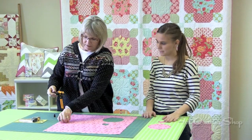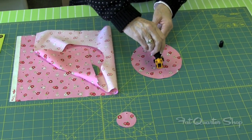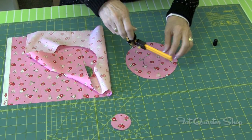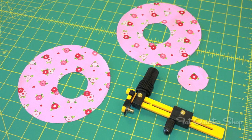You can even take one of the circles you've already cut and cut a circle within a circle. So there's lots you can do with this.